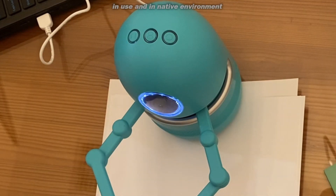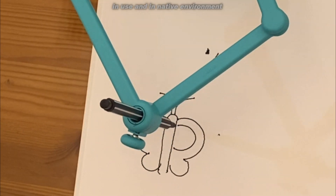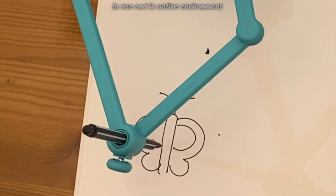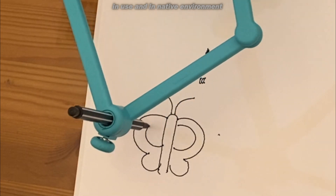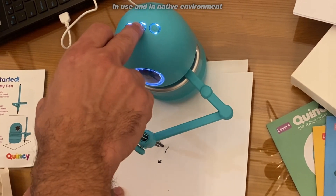You scan a little card, and the robot then walks your child step by step through drawing different items. In this example, we're having it draw a butterfly, and there's so many different things to learn, speak, and spell with Quincy.